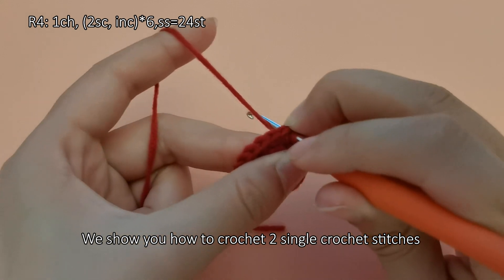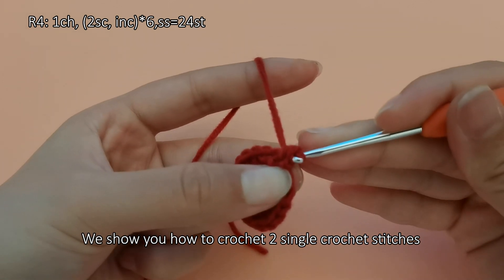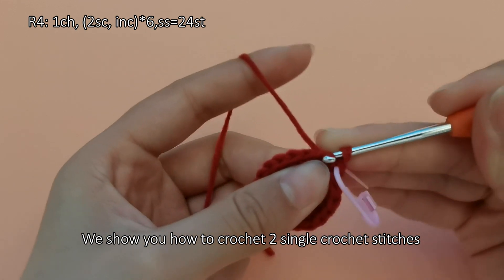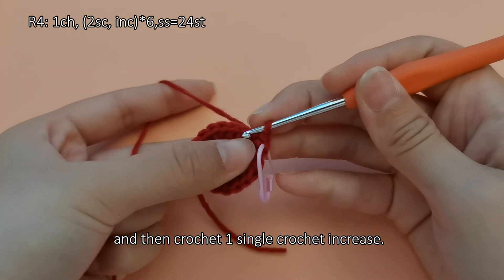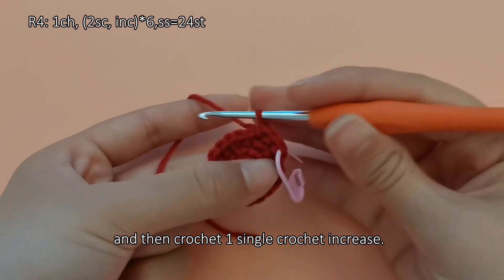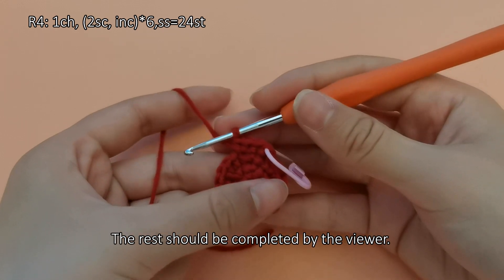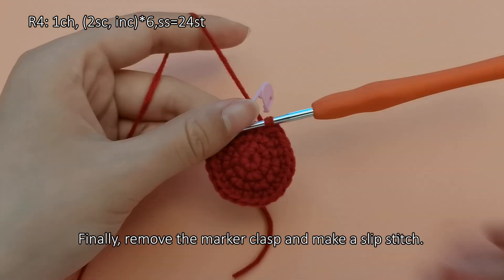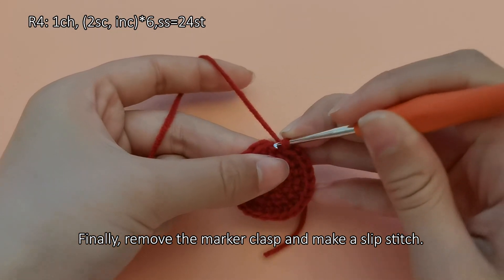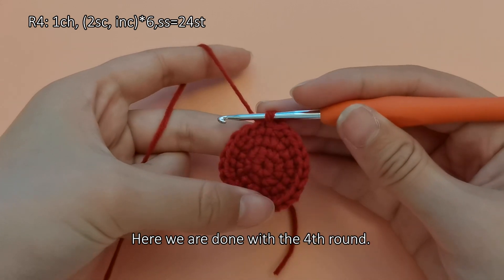We show you how to crochet 2 single crochet stitches and 1 single crochet increase together, and repeat this group 6 times, resulting in a total of 24 stitches. The rest should be completed by the viewer. Finally, remove the marker clasp and make a slip stitch. Here we are done with the fourth round.